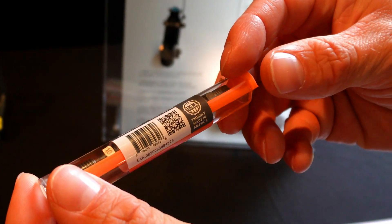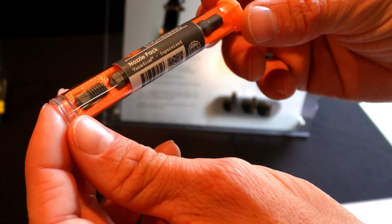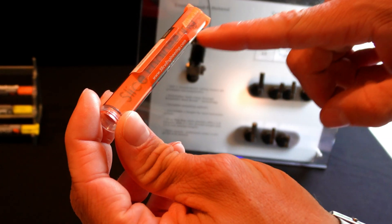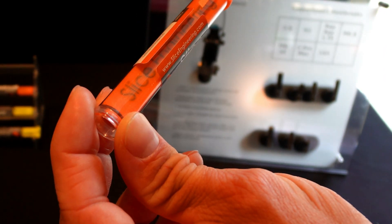We've also got nozzle packs now — five nozzles in one package. We've got some really cool 3D printed packaging that we make in-house, which is fun.